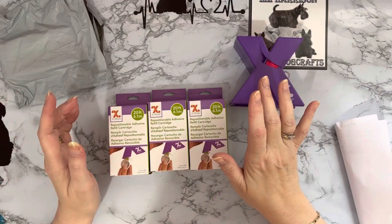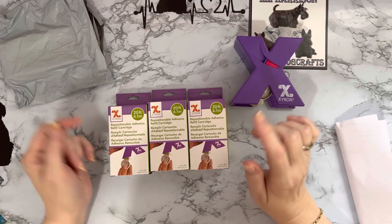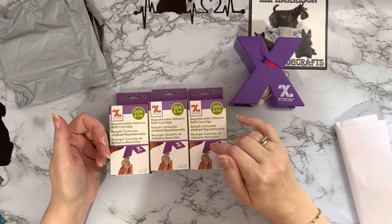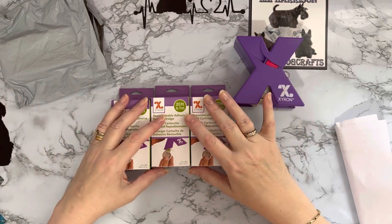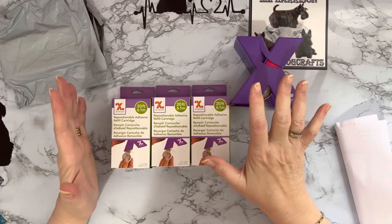I believe you get Sarah Davies and Crafter's Companion across on HSN — the Home Shopping Network — on the shopping channels in the US. I know she's worldwide now. I first met her — gosh, must have been about 2003 or 2004.